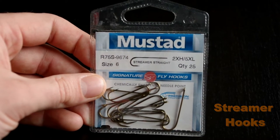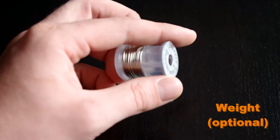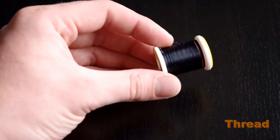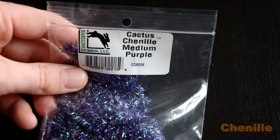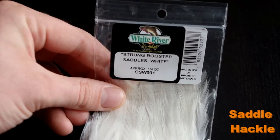You're gonna need a streamer hook of any size, some sort of weight — you can use wire, a bead head, even a cone head. You're gonna need thread of any color, a tip of a feather, chenille any color of your choice, and hackle any color of your choice.